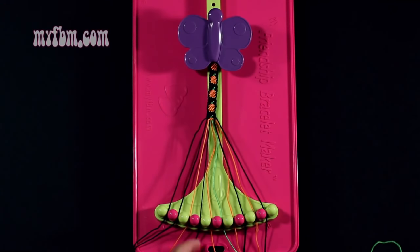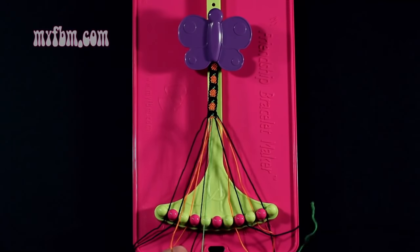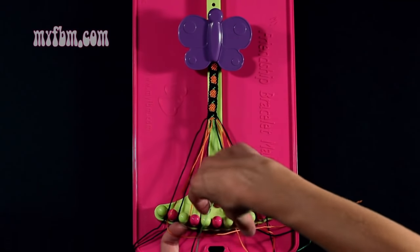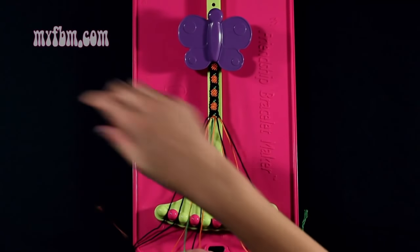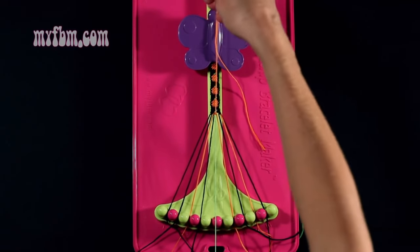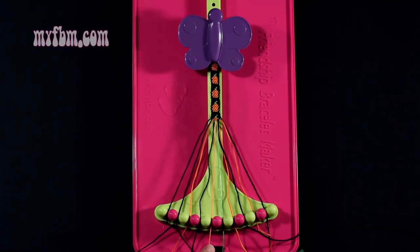Step 25: you're going to take the green string from slot number 5 and make a single right, single left hand knot with the green string from slot 6. Make a regular 4, pull through once, backwards 4, pull through once. Green string back in slot 6, orange string back in slot 5.